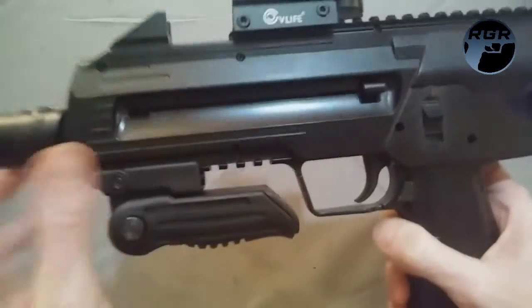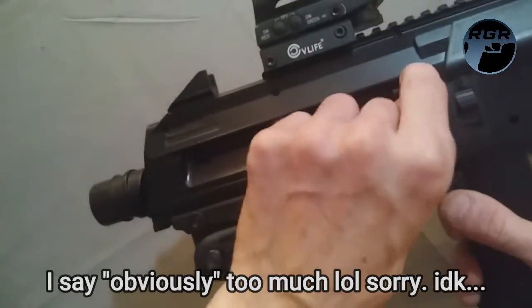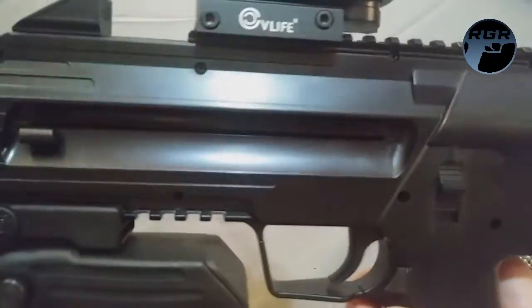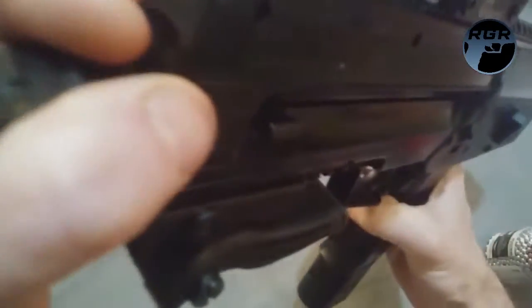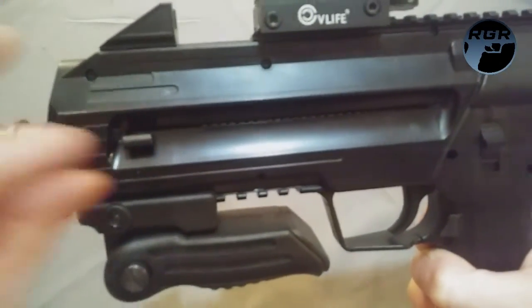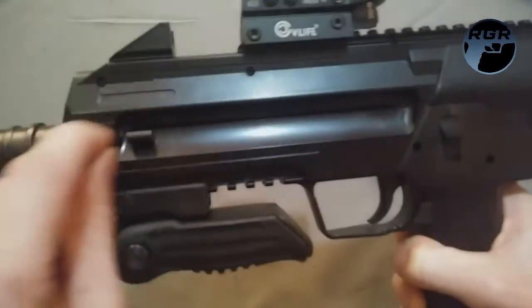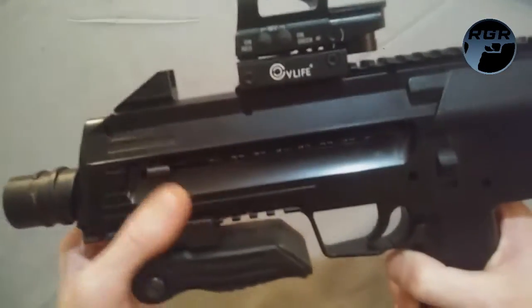To get the BBs from the reservoir into the internal magazine, lean the gun forward — there's a hole that leads to the magazine. Pull the spring forward, lock it into place, then shake the gun and you can see the BBs loading into the magazine. Keep shaking until it's full; you'll know when it stops. Once full, lift the tab up carefully and guide it down gently to lock the BBs in — be careful not to let it slam since the plastic could break.